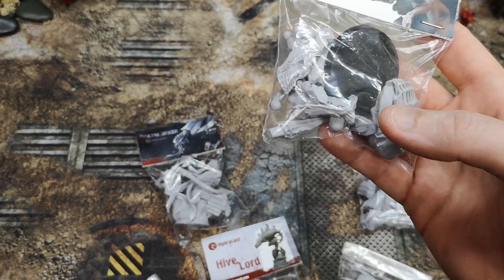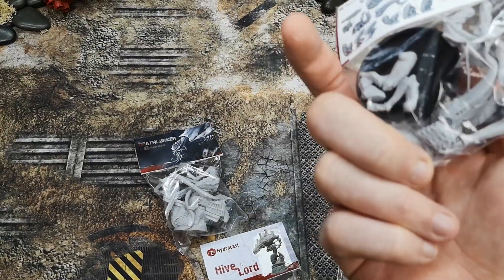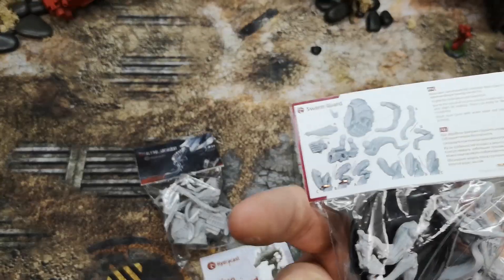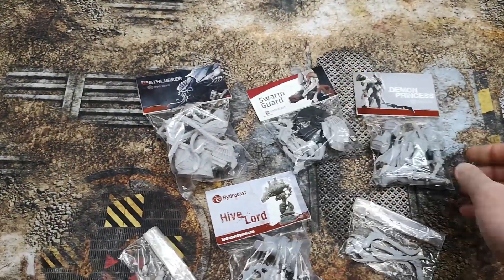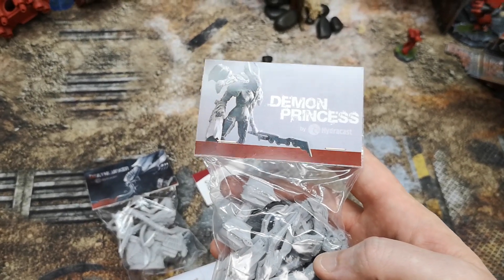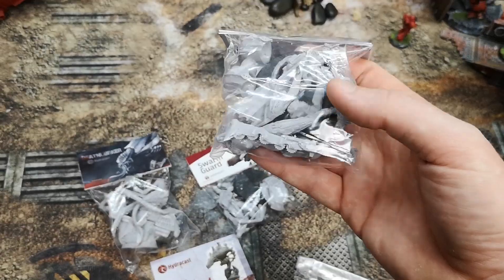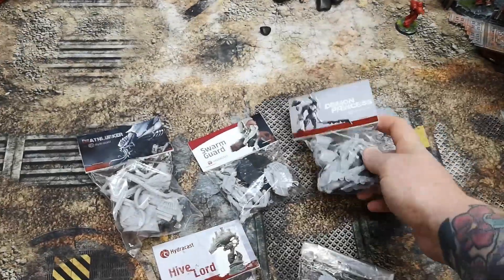We've got a Swarm Guard as well — a very cool looking model with a couple of different variations of guns, very similar to the Tyranid Hive Guard. We've also got a Demon Princess — something a little bit different with a very Slaaneshi 40K feel, and a jetpack instead of wings. All of these come with bases.